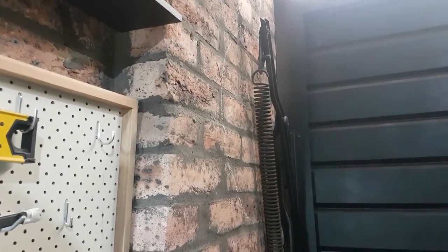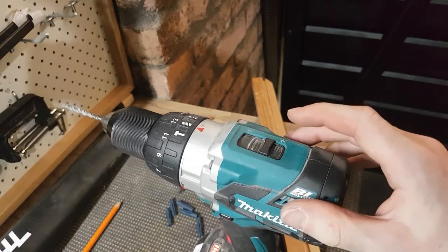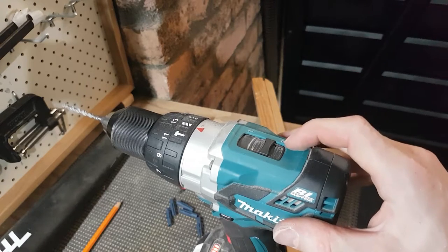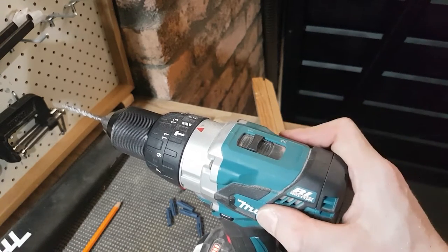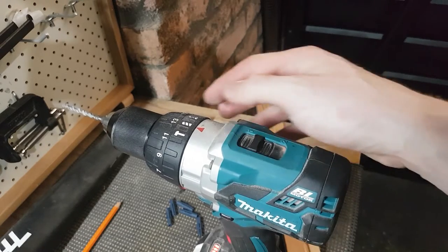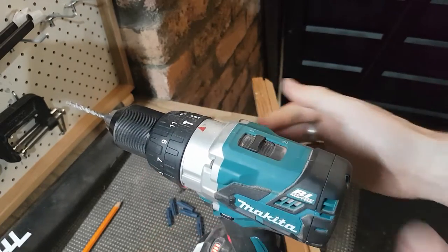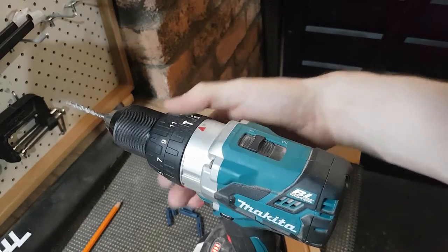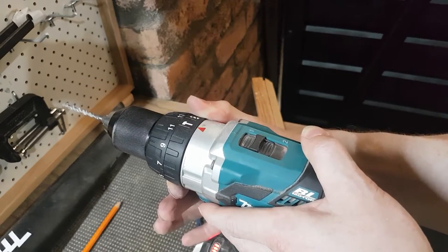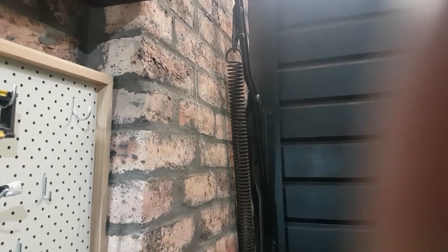Now we've got to drill the hard ones. Just in case there are any masonry novices watching: two things you should probably change on your drill before tackling bricks as opposed to wood. A lot of drills have two speed settings — two is the fast setting on mine, so I'm going to crank it down to one, which will increase my torque but decrease my speed, which is what you want when doing masonry. Also, hopefully your drill has a hammer function so you can change the clutch to that setting.